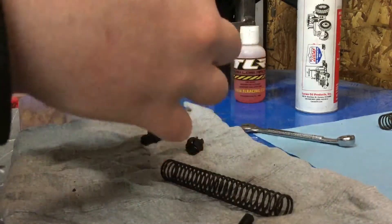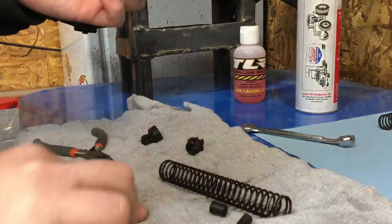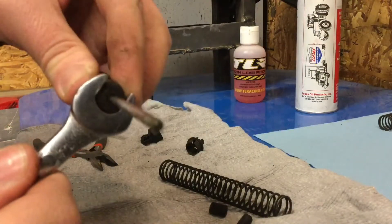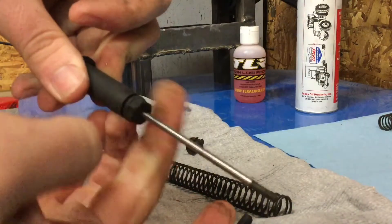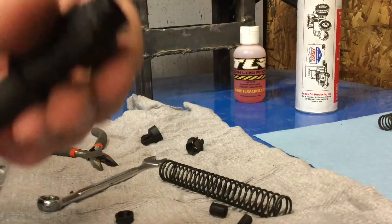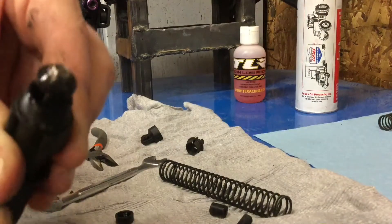So that comes out — your stop comes out — and then grab a 10mm wrench that fits on here. That busts it off. Now your piston shaft pops right out.